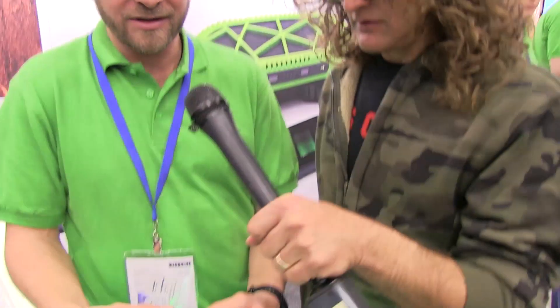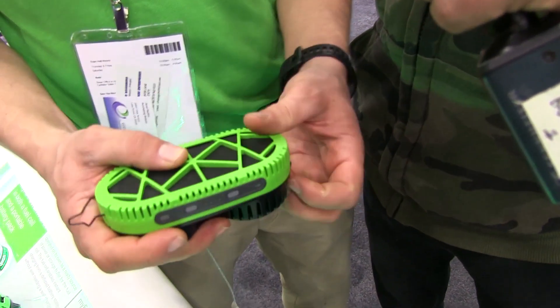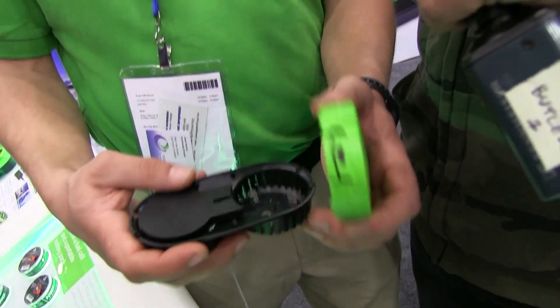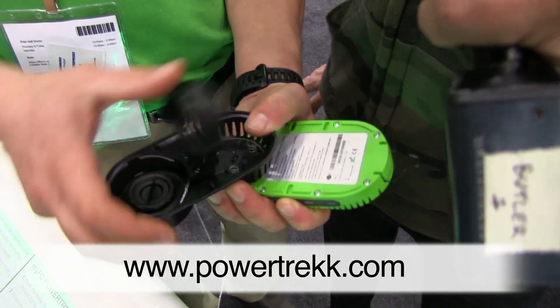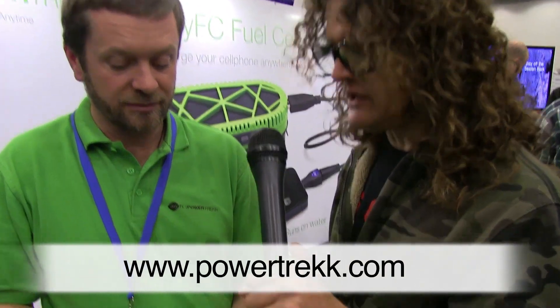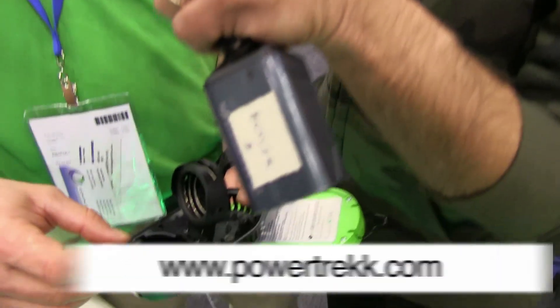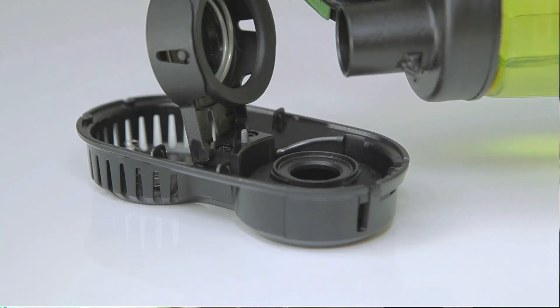So what are you showing us right now? So this is a fuel cell — it's the only fuel cell that I know of that you can hold in the palm of your hand. Basically, this fuel cell takes water. So if I have my phone here and it's dead, I carry this around with me, put water in it, and it immediately powers this thing up. Within about 10 seconds.